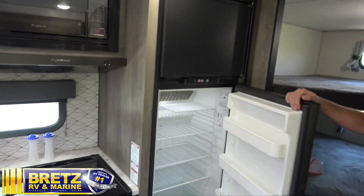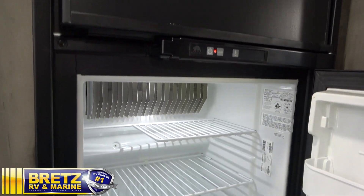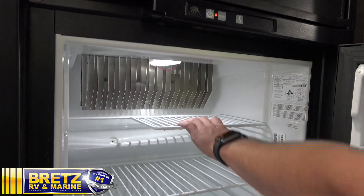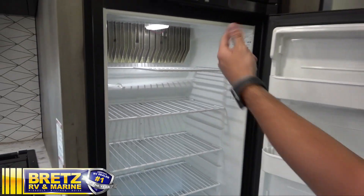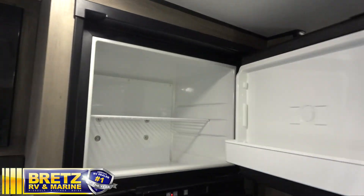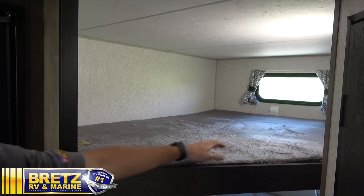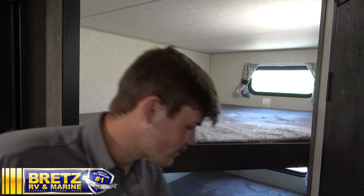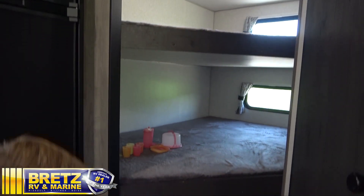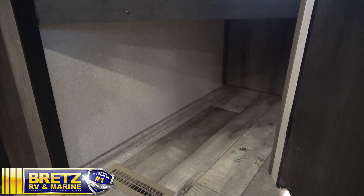Got your fridge with controls on top and cooling fins in the back. You want to make sure you're putting your small things up on top and your big things on the bottom, allowing the air to circulate through the fridge better. Freezer. Got your double bunks with the USBs on the walls for the kiddos. Down below, you have some storage — also could be used for the dogs, a dog crate, chairs, or any other camping accessories.